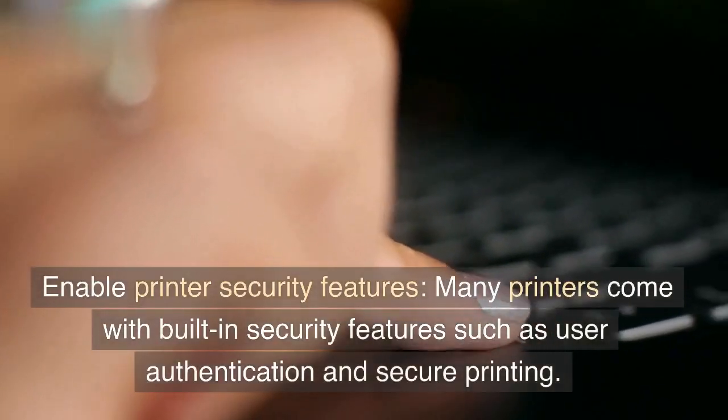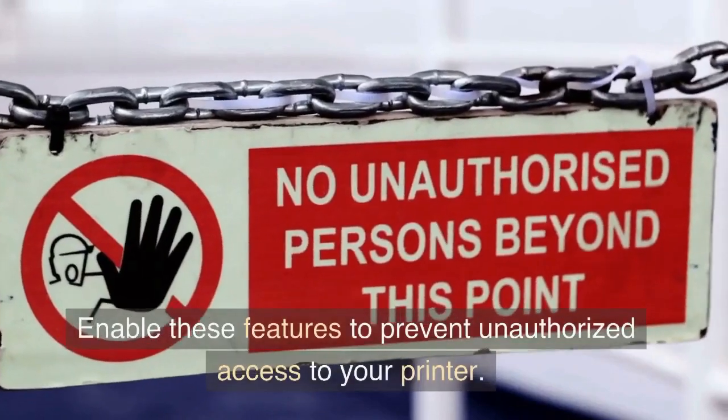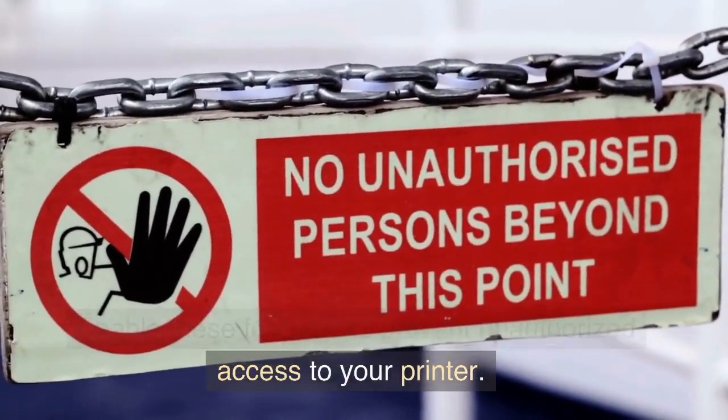Enable printer security features. Many printers come with built-in security features such as user authentication and secure printing. Enable these features to prevent unauthorized access to your printer.